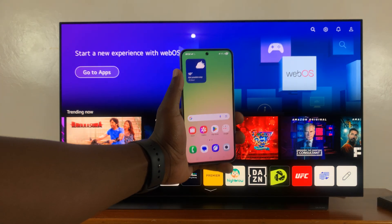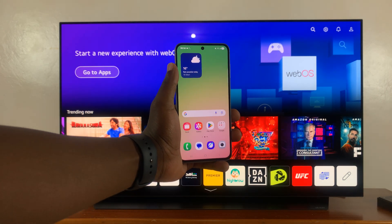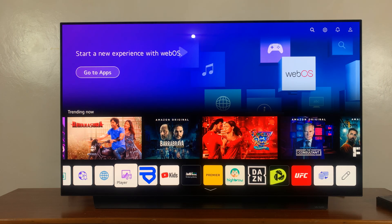So I've got the Samsung Galaxy A56 5G, and I'll be showing you how to screen mirror this phone to a smart TV.